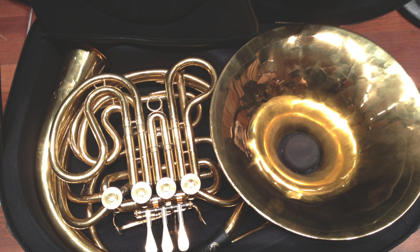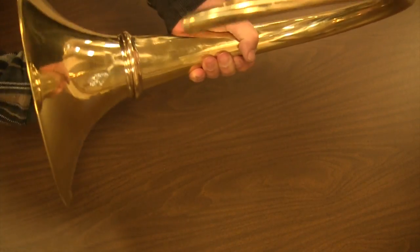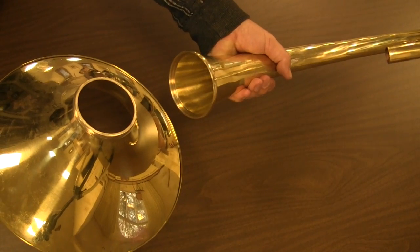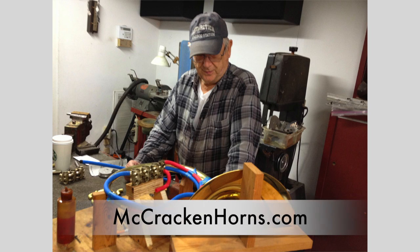The cut bell option, aside from the obvious advantage of making a compact instrument for traveling, can also greatly improve an older instrument whose bell has gotten too thin. So, let's get started. Thank you.